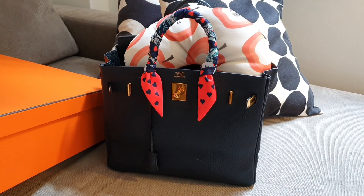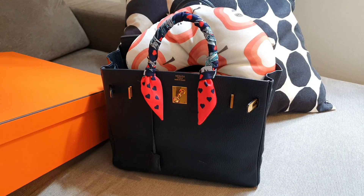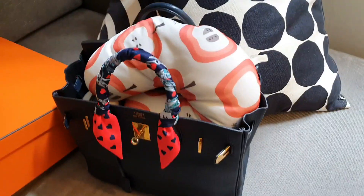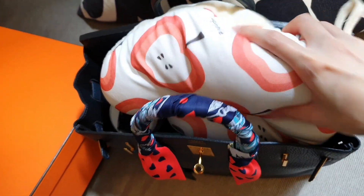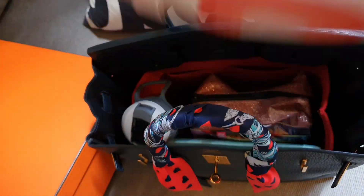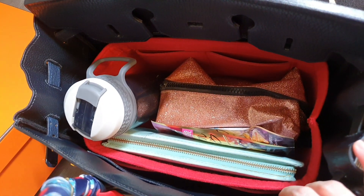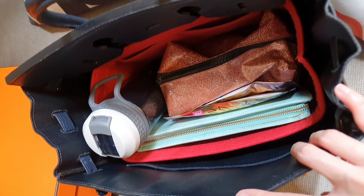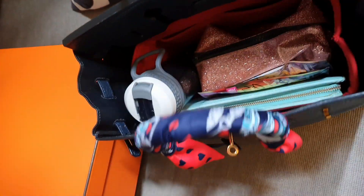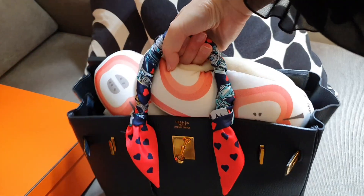We are good to go. I have managed to put the organizer in and we are on our way. This is how I have packed my bag — I think that's okay. You probably could put a few more things in there. And I will pop it in there again — you can still close the handles.